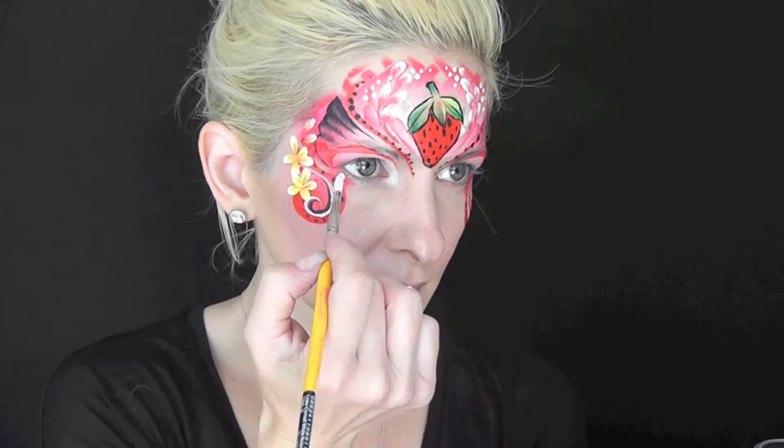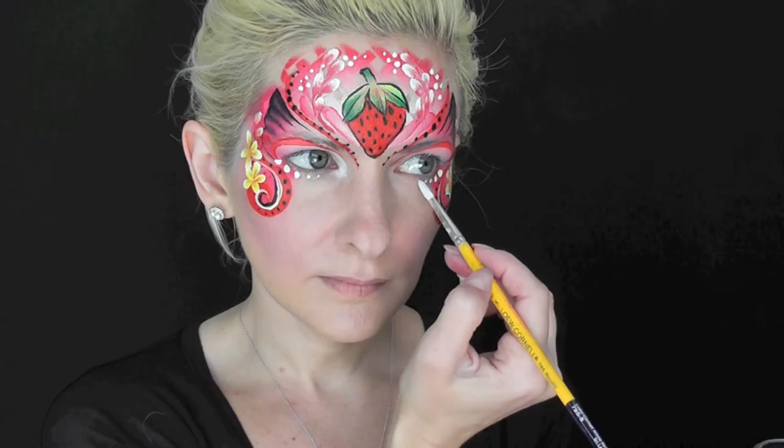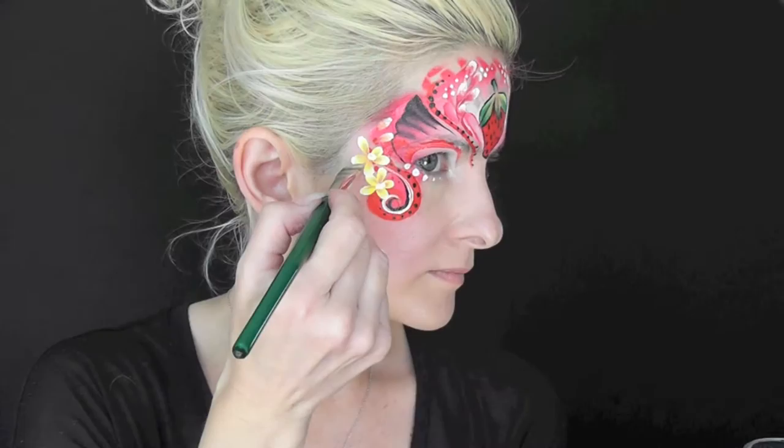With a well-loaded number 5 brush, I'm going in with some Wolf White and adding dots wherever I think the design needs them. And I'll use that same green and yellow one stroke as before to add some little leaves to echo the leaves from the strawberry top on the sides.